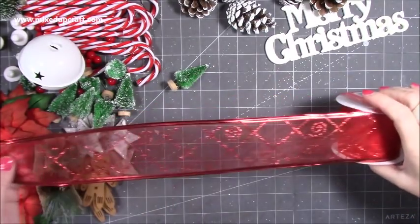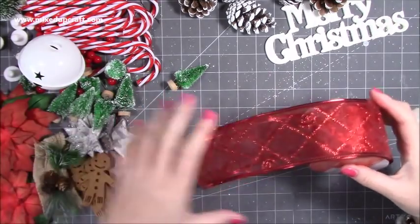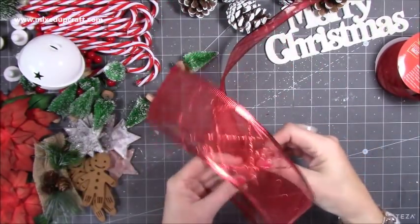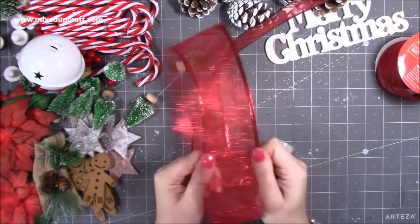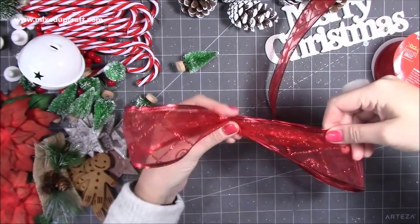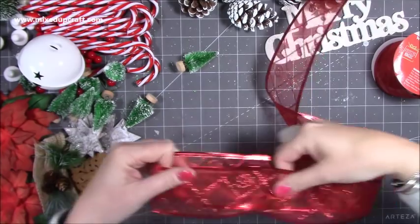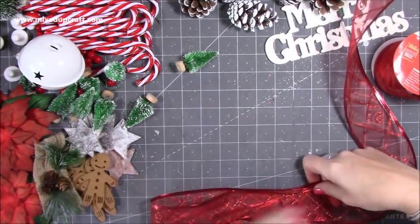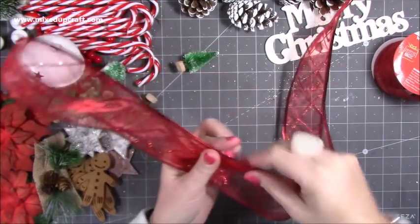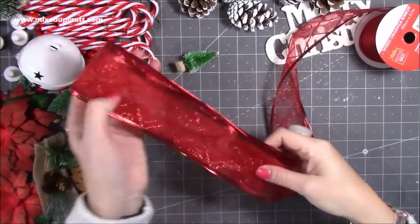For the bow I've got wired ribbon — it wasn't the one I really wanted but it should still look nice. You make a loop — it's up to you how many loops and how big. Each side of my loop is about ten inches, so twenty inches all together. I'm going back around and down again for a second loop, then a third, fourth, and fifth loop.